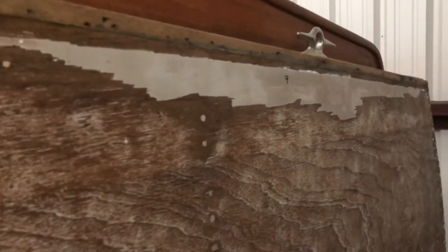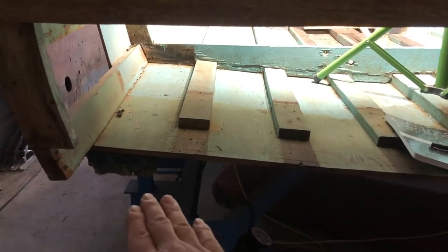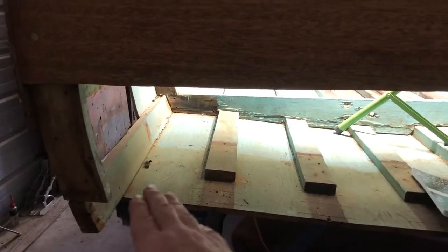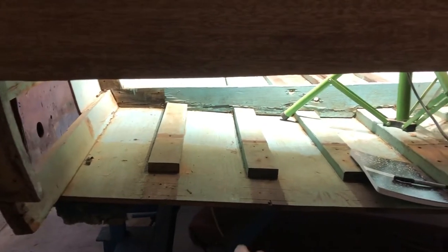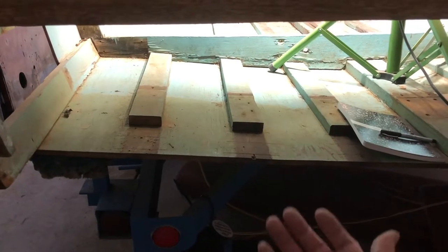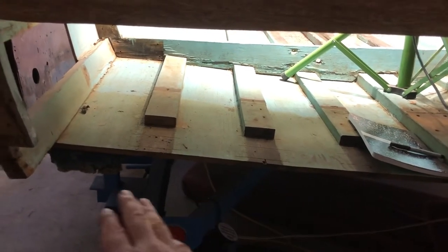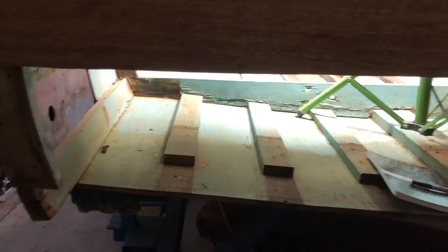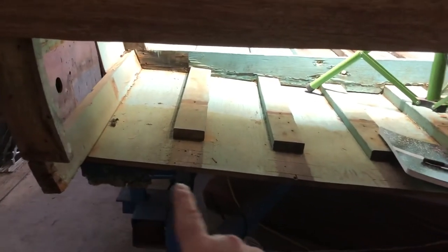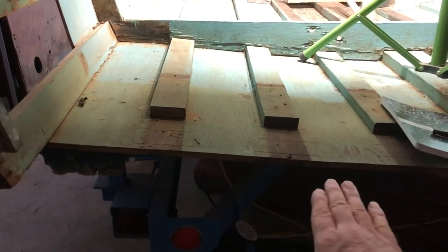The transom area, like a lot of old boats, had issues. It just wasn't maintained over the years. The joint between the bottom and the transom, and the bottom and the sides, just rotted out, and a lot of poor repair work had been done over the years. There are all sorts of nails and wood screws driven in from the bottom to try to keep the plywood attached to the transom frame. It was never repaired properly, but I cut all that out nice and square. I already bought the plywood for it, so you can lay a new piece of plywood in here.